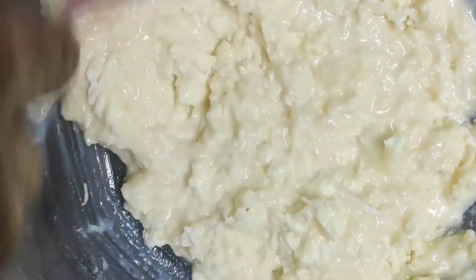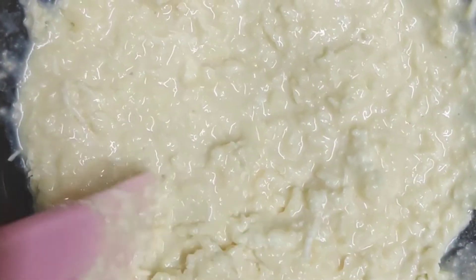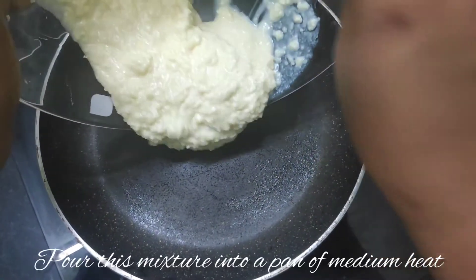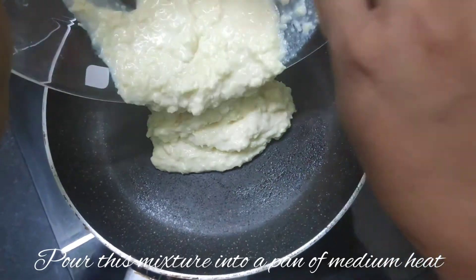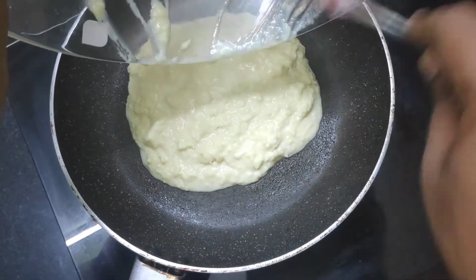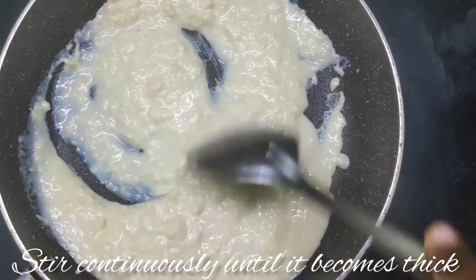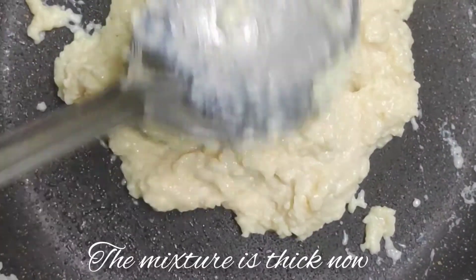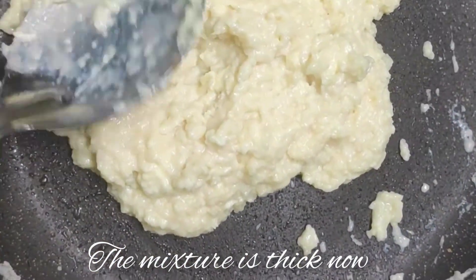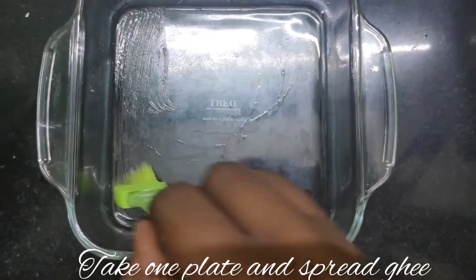Mix the liquid mixture and cook it in the pan. Keep stirring continuously until it reaches a thick consistency.